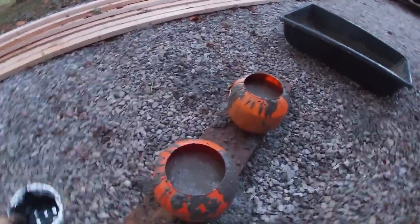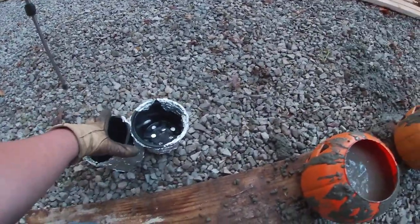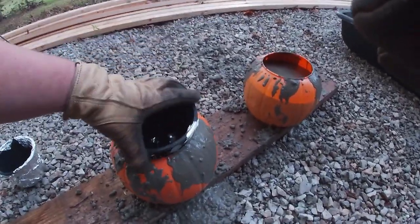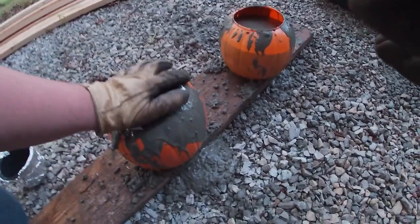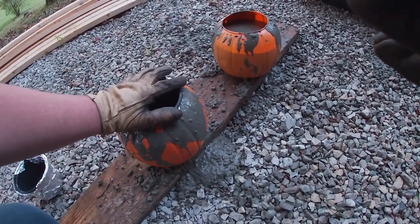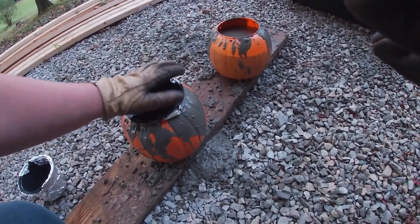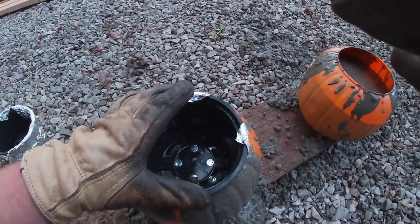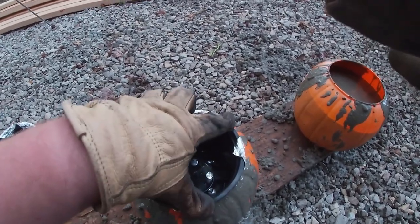Now that these are filled up above the eyes with concrete, we're going to go ahead and try sticking our inside pots in here and see how it goes. I think I need to get some weight to put in this because it's wanting to push back up out, so let me grab some gravel and put it in to hopefully hold it down in there.